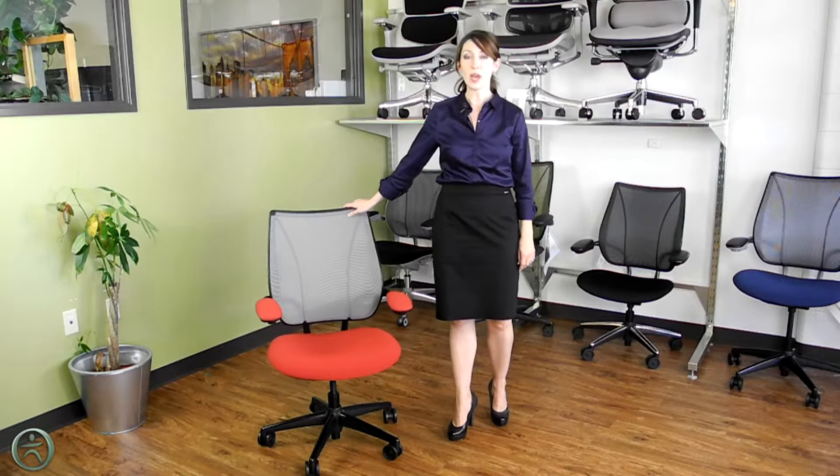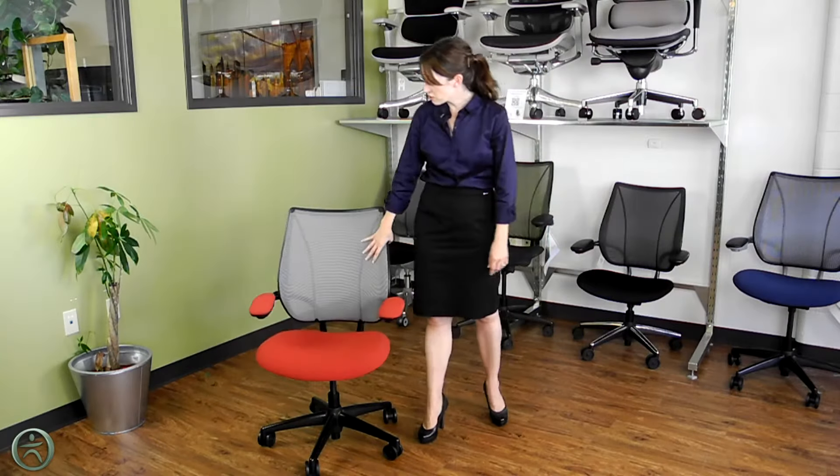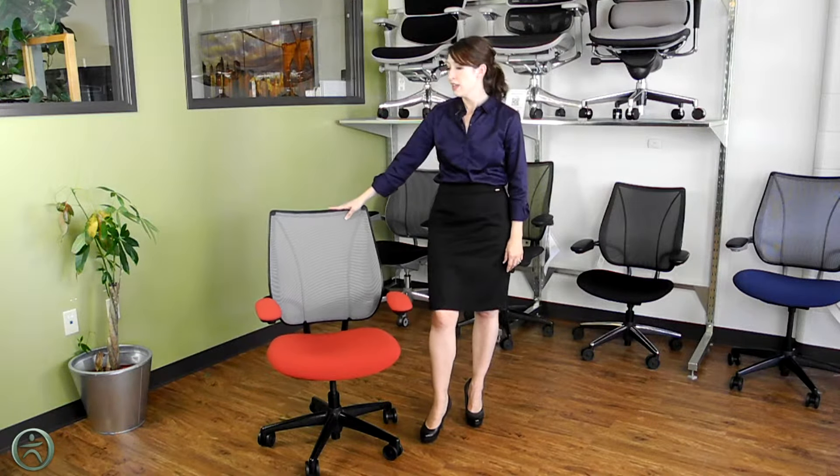With the Liberty Chair you have a wide variety of options for the frame color, the mesh color, and the seat fabric color. It can also be ordered with a leather seat, so you can really play around with those different options to get a customized look. It can also be ordered as a side chair.